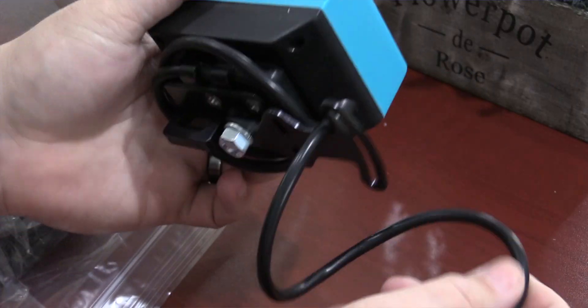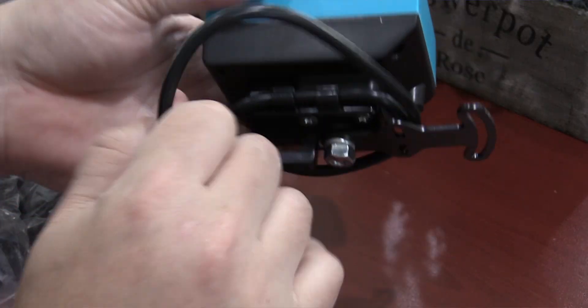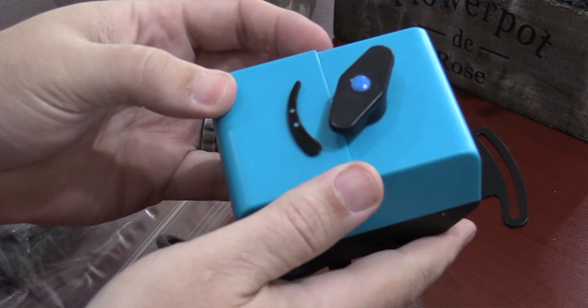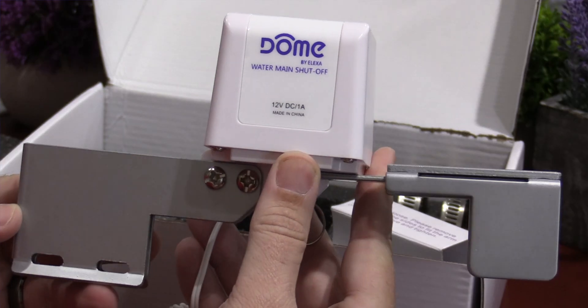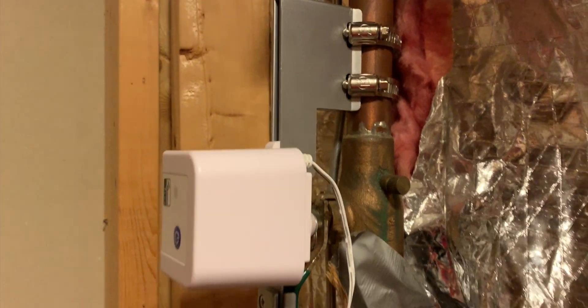My personal preference is HomeKit. I do think it is the best ecosystem and best controller out there. Now, you might be asking why I picked the Econet Bulldog over something that is cheaper and more well-known. I did try the more well-known brand, which is Dome.